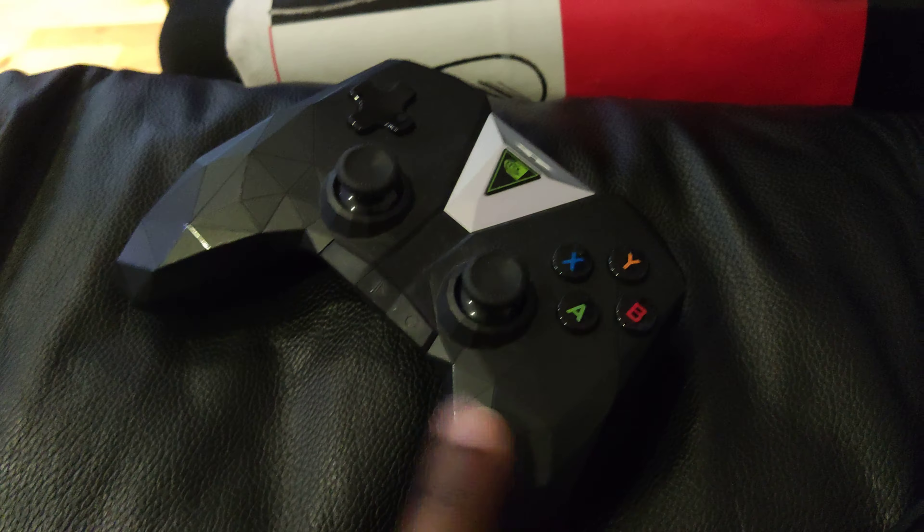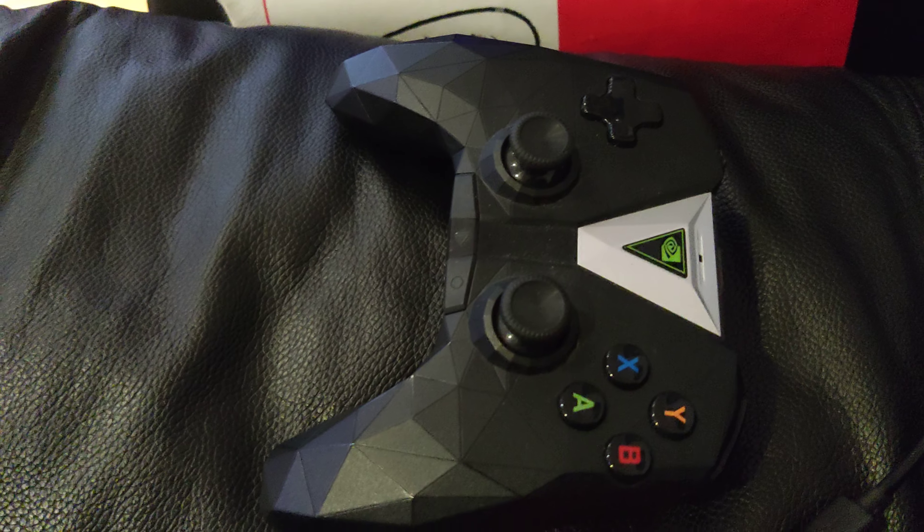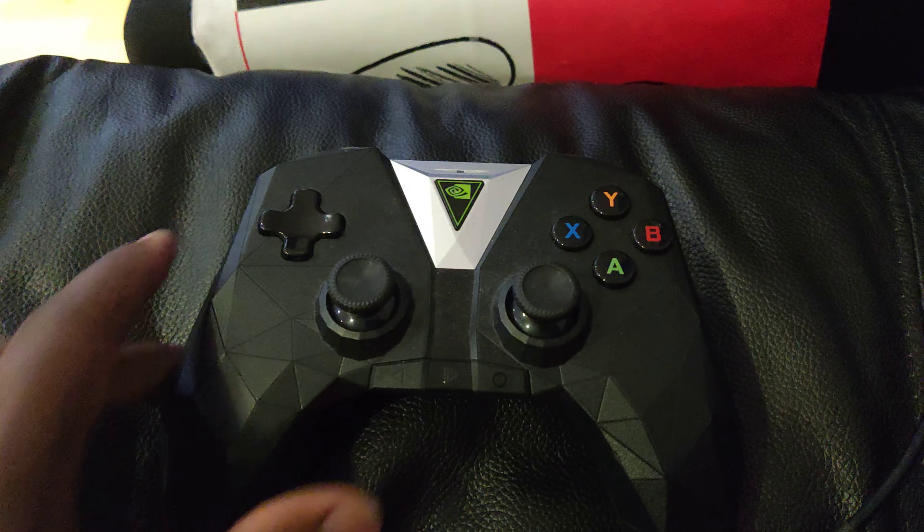I don't know if any of you guys have experienced this problem of the battery just being flat no matter if you charge it or not. What can I do about it?